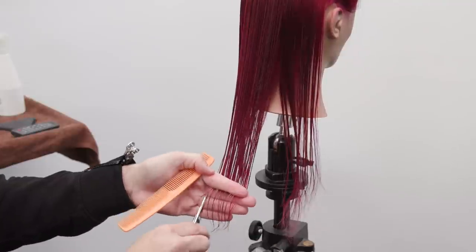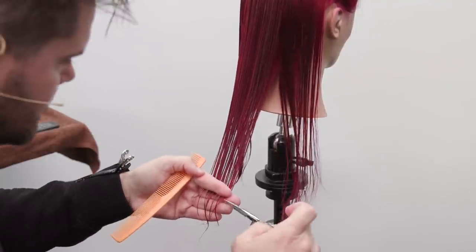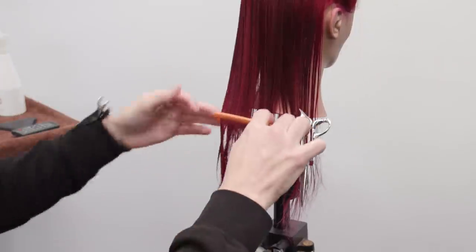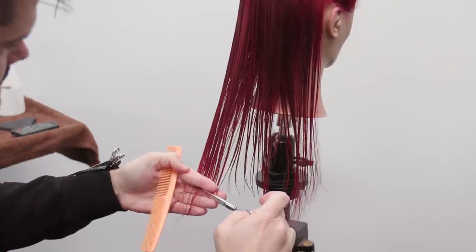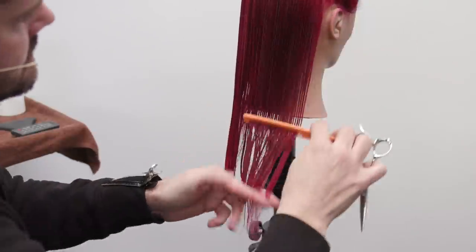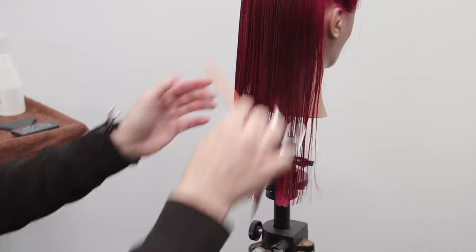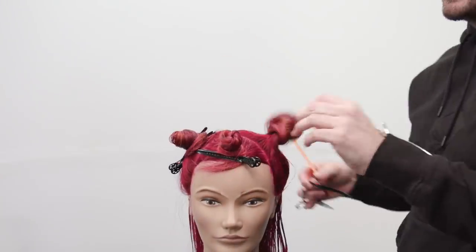This is going to be no elevation — maybe finger elevation depending on if your client has shoulders or not. Mine doesn't, so I'm going to hold it in my hand. If your client has shoulders, you can just comb it right back on the back of the cape and cut a nice blunt line. This is basically just cleaning up the haircut, getting it to a length that looks nice and healthy, so you can talk to your client about that.